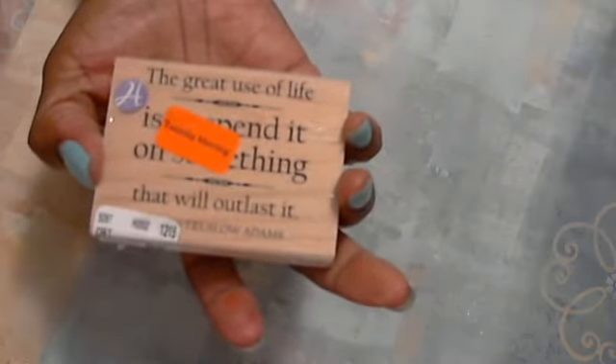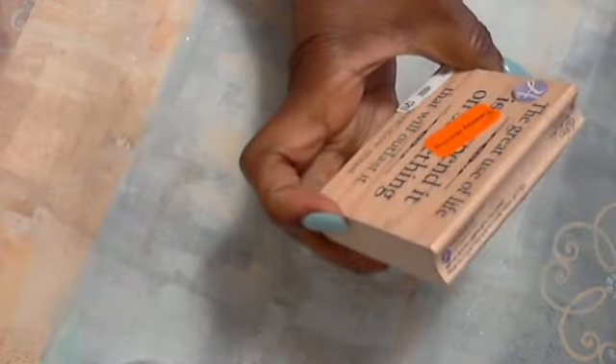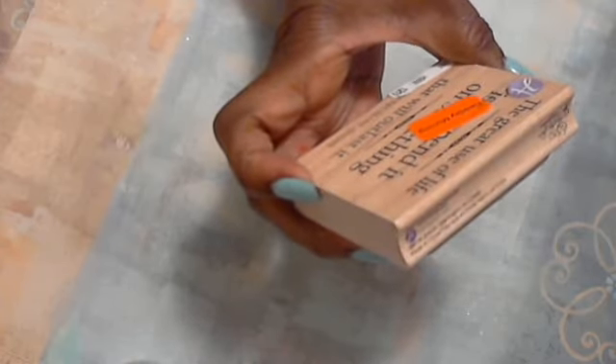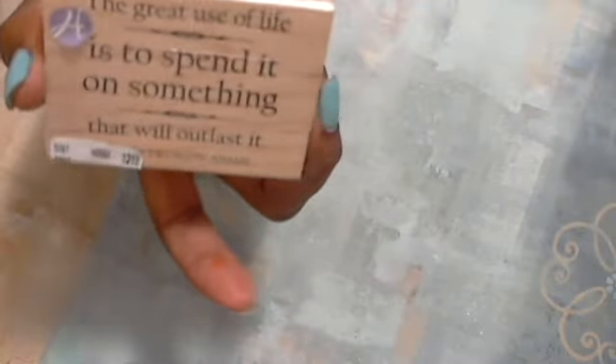This next one was $3.99 but I got 40% off. Let me take this sticker off because I'm trying to read through paper and that is not happening. It says: 'The great use of life is to spend it on something that will outlast it,' and that was written by — I believe it's Adams. So now I have a few quotes I can use.